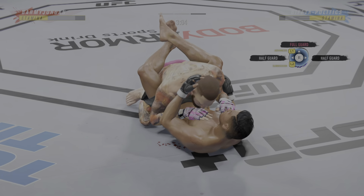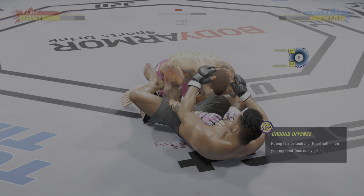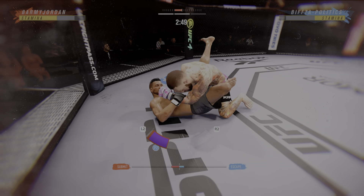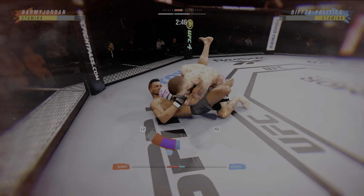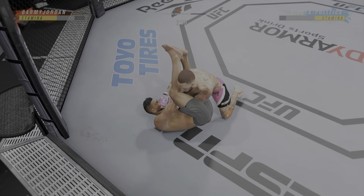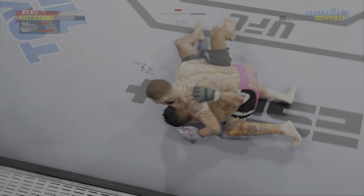Goes upstairs for an elbow. He's sort of turtled up here — not great body language. Perhaps he's trying to bait him in a little bit. And he escapes up to his feet. Very nice. He landed the right hand there, and they separate.